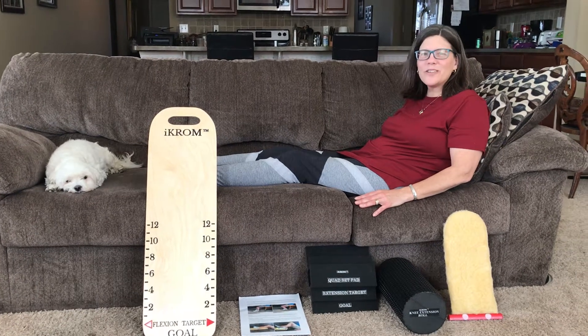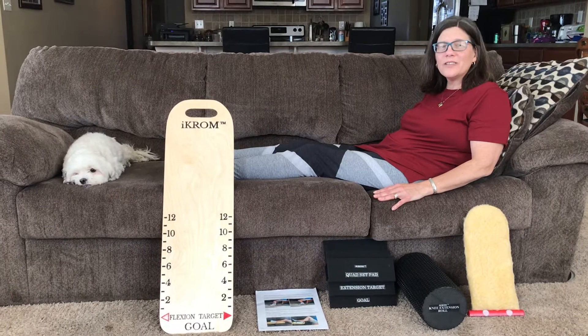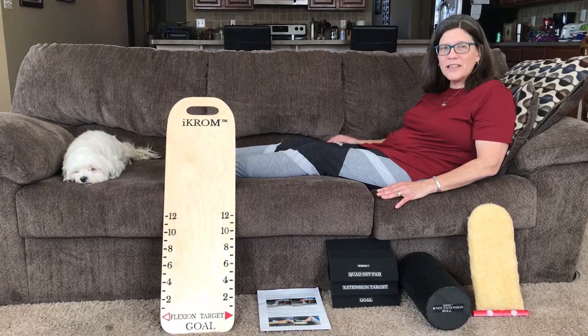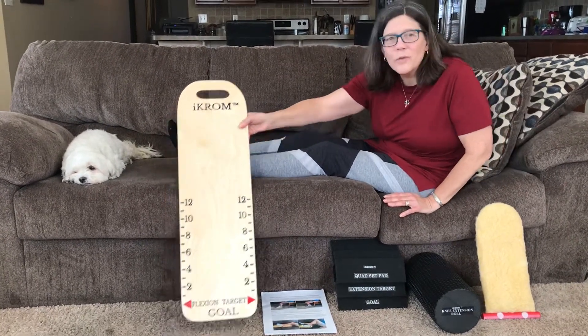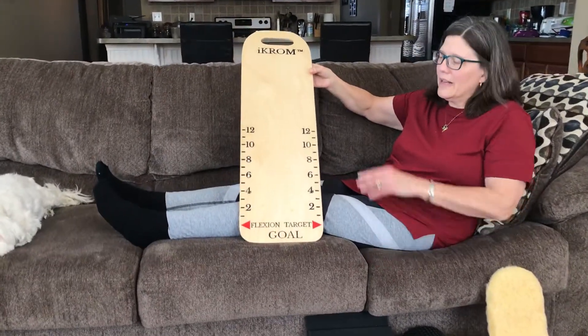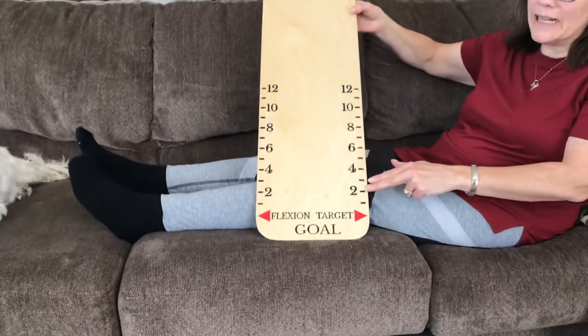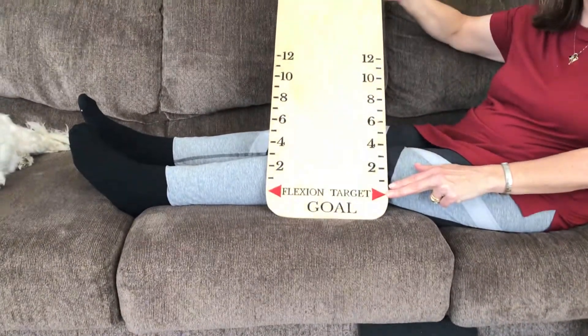In this video, we're going to show you how you'll know when you've reached 110 to 120 degrees of knee flexion using the iCrom board. As you can see, the iCrom board has 12 one-inch increments leading down to the flexion target goal arrows.